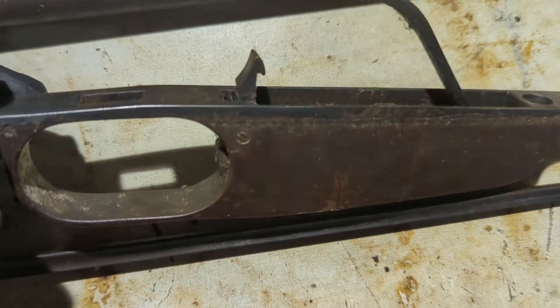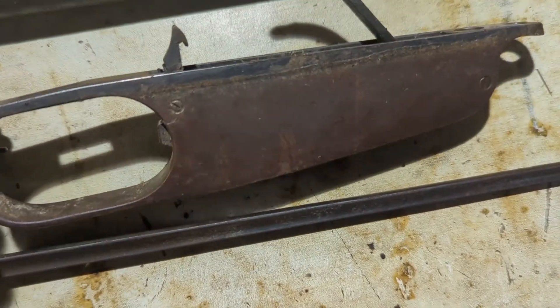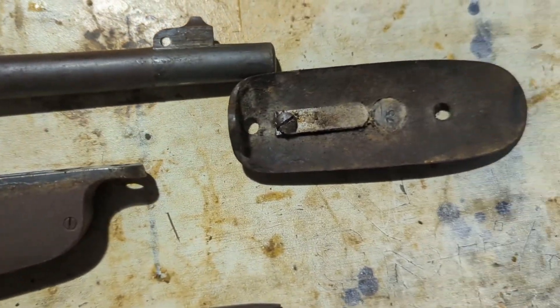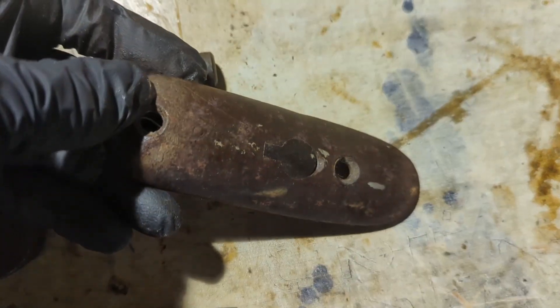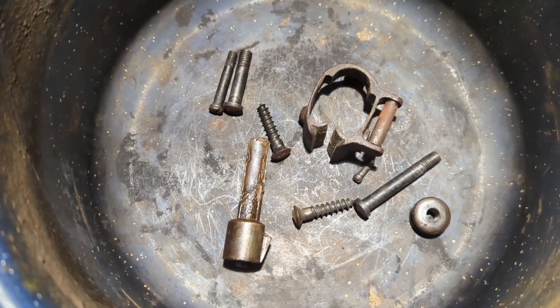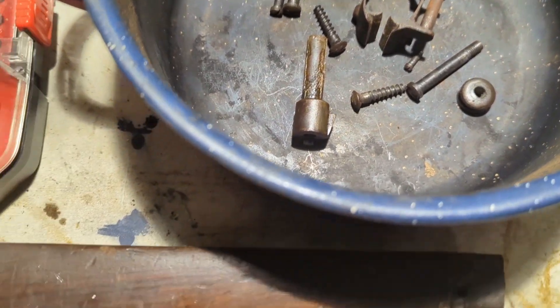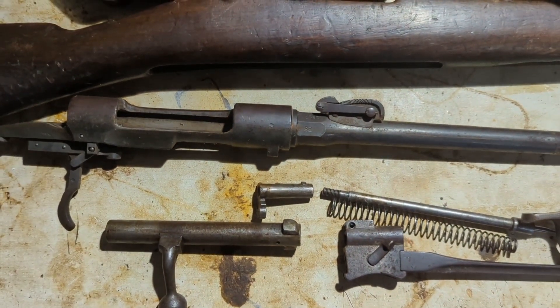The trigger guard looks pretty good — I don't see any pitting on it, though it's really dirty. Same with the butt plate. I do have a bunch of parts here in this pot — I'm going to boil them to clean off the grease. Let's go ahead and clean all this up and show you how it looks.